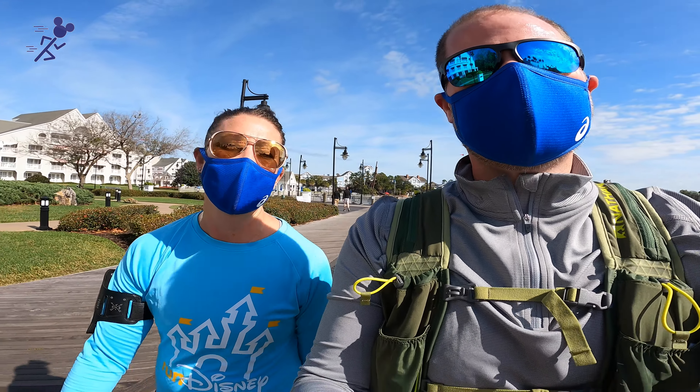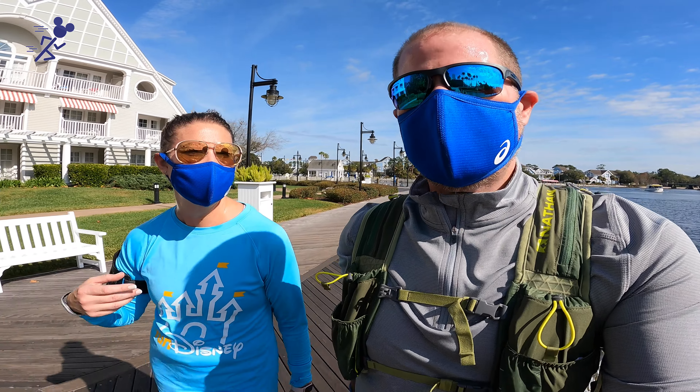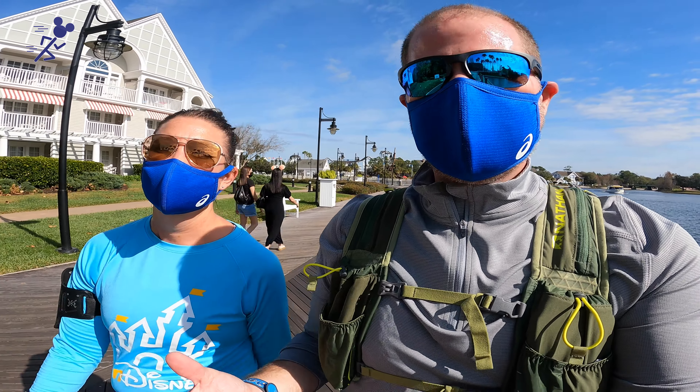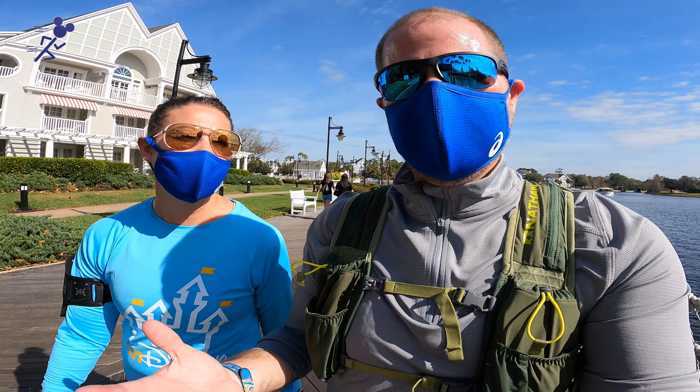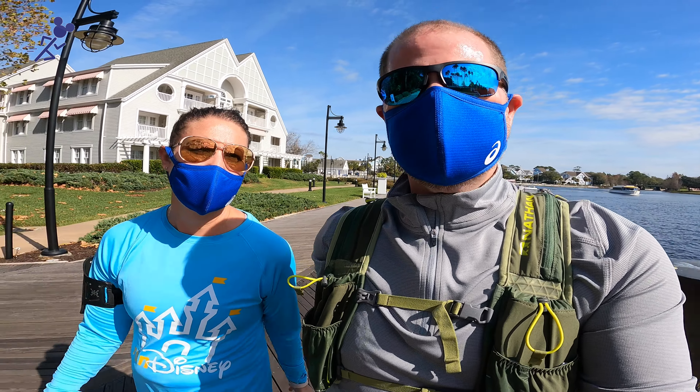Even at $9 — and usually you can find some sort of discount — I think I would rather wear two of these and change it out. And $9 is full price; I don't think I paid full price. I bought these off the ASICS website, just ASICS.com. And we have seen them if you have an outlet mall near you — the ASICS store is usually in outlet malls and you can find them there.